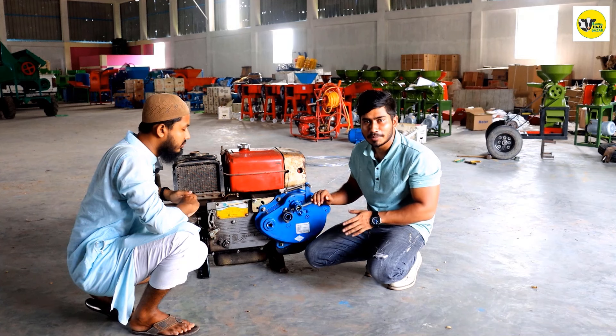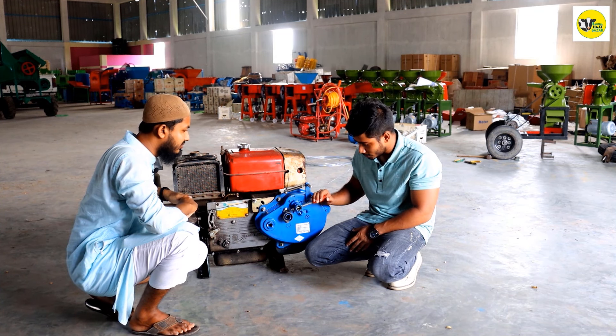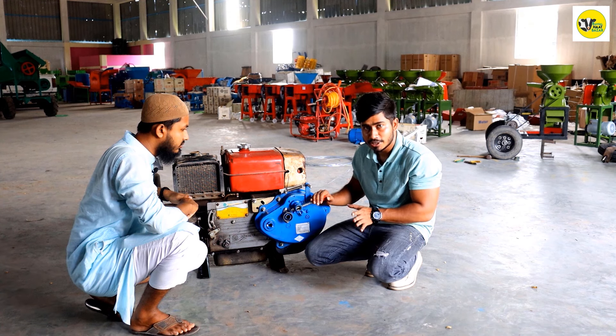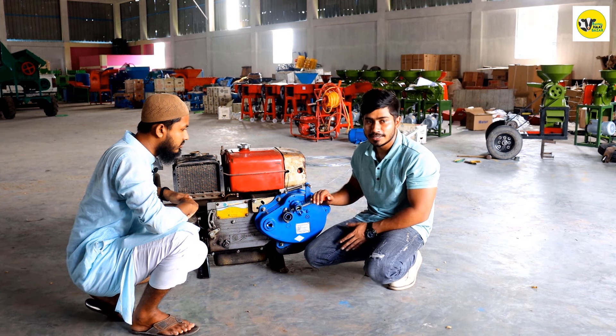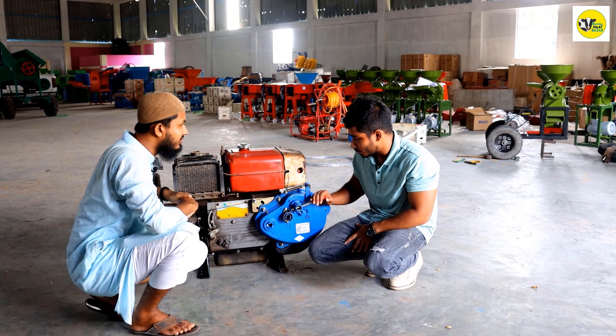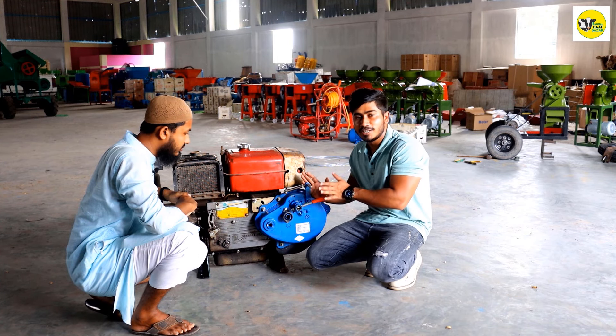Good morning, everyone. Welcome to the video. I'm going to show you how to make use of this machine. It's a great pleasure to be here with Jonathan Engineering. We have a great pleasure to be here with a magical machine.